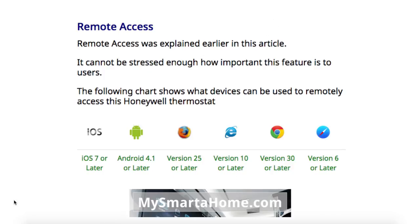Remote access is an incredibly important feature for users. If you've got an iPhone, iPad, or iPod Touch, you need to be running iOS 7 or later. For an Android smartphone or tablet, you need Android 4.1 or later. If accessing via Firefox, you need version 25 or later. For Internet Explorer or Microsoft Edge, version 10 or later. For Chrome, version 30 or later. Or if you're using Safari, version 6 or later.